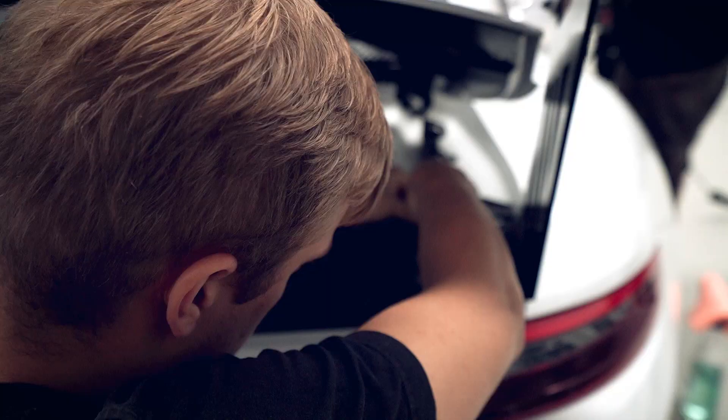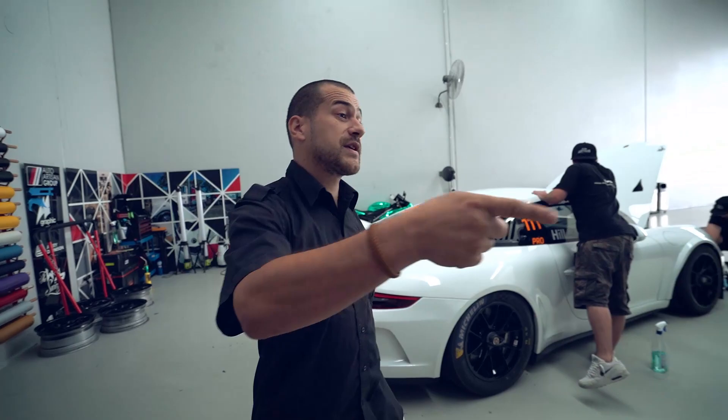We've got the parts coming off, the Michelin wings off already, cleaning the car. We've pre-printed the graphics — I'll show you these over here.